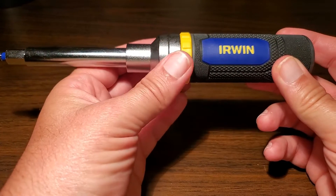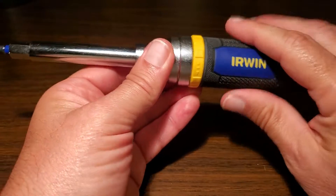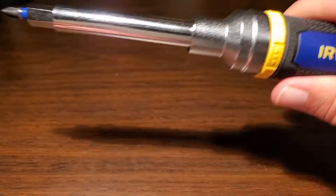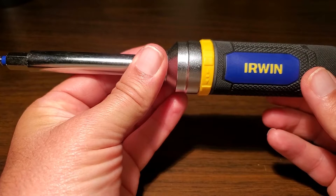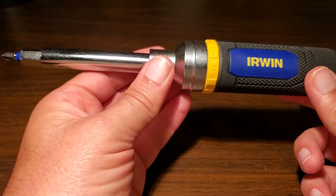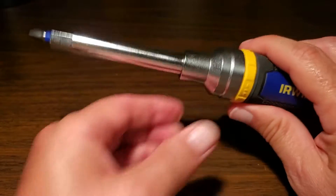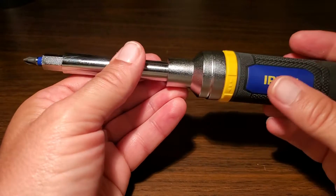One thing I don't like about this tool is the craftsmanship could be a little bit better. The handle feels solid, but where it connects right here, the tolerances aren't the best. It could be tighter in my opinion. When you pick it up, you really don't want it to shake. It's pretty heavy, but it does give you good grip and feel good torque.